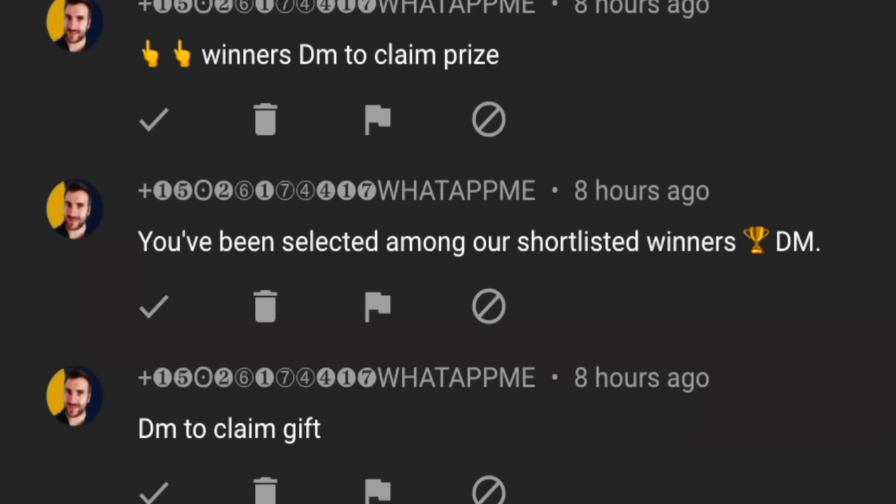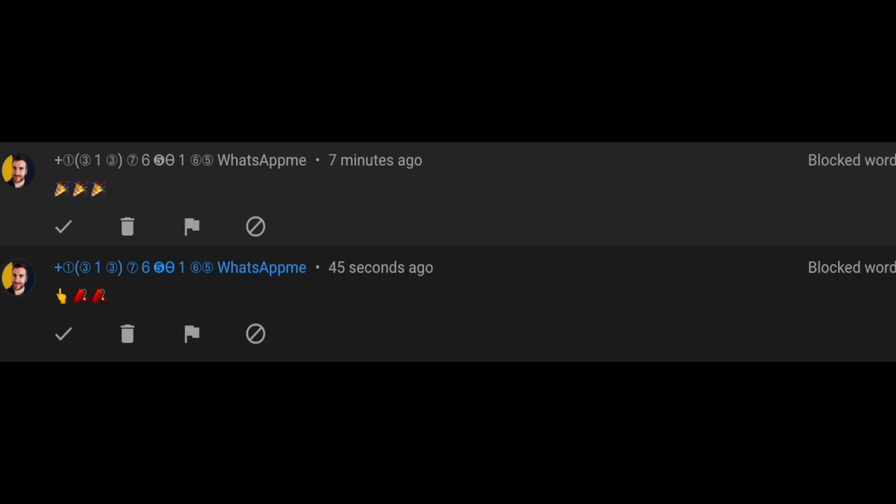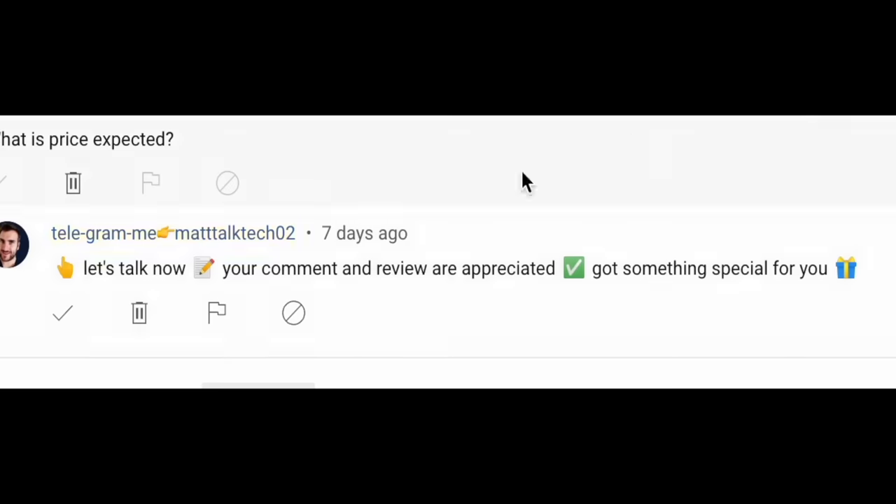One important note: there are lots of scammers and spammers impersonating me, telling you to WhatsApp or Telegram them and asking you to pay for shipping. This is not me. I will be paying for all shipping and taxes myself — do not part with any of your money.